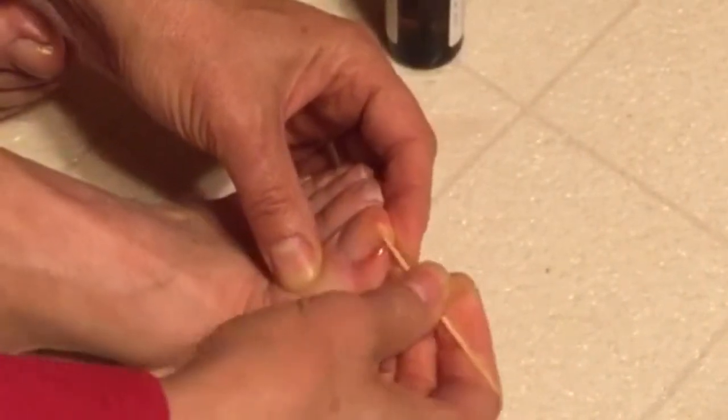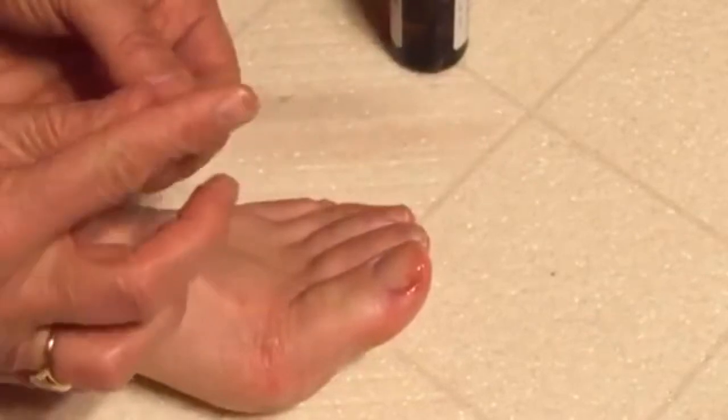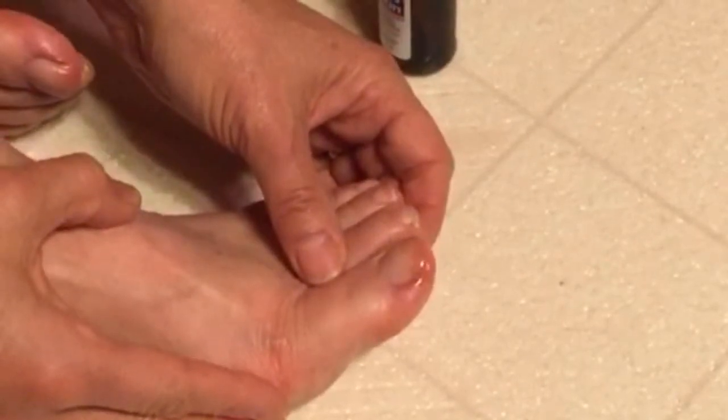What you're trying to do is get that Nu Skin to protect that skin and toughen it up so that the nail cannot curl underneath and cut into the skin. Let it dry really well and there you go.